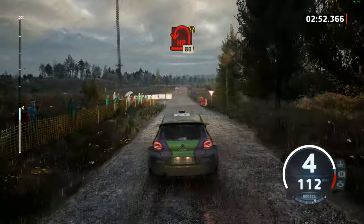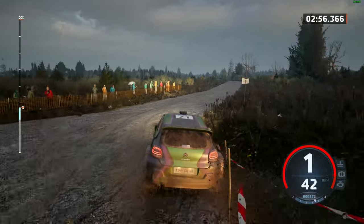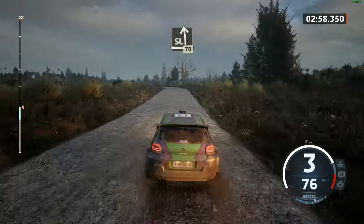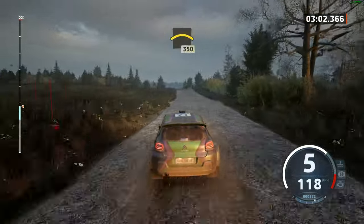Hairpin left, around bales. 80, widens. Slight left, 70. Left over crest, 350.